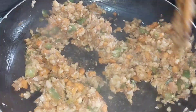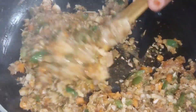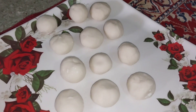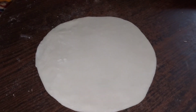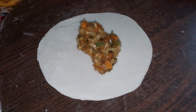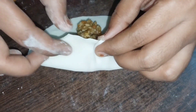Now let's go to shaping the momos. You should make small pieces and fold them. You can add small pieces of filling. We will add salt and put the momos in the sauce. It is really easy to make — just fold it.